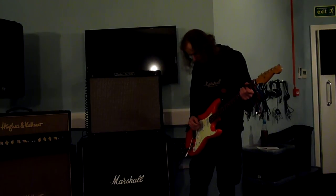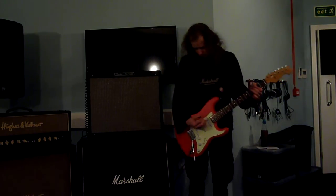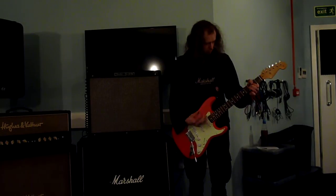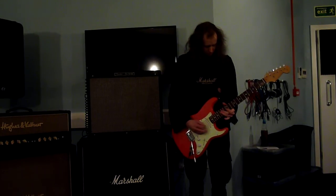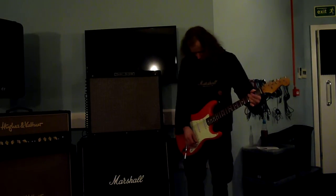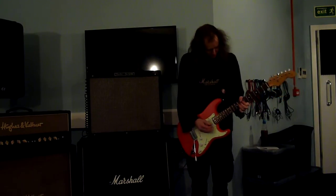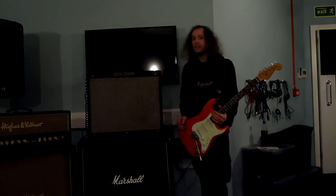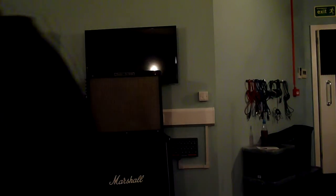Channel 1 for distortion — engage. Let's turn that up, where's the master? And then you've got the switch for more drive. It's just like proper Fender distortion, clean turn really — it does what it says on the tin. Switching to overdrive.